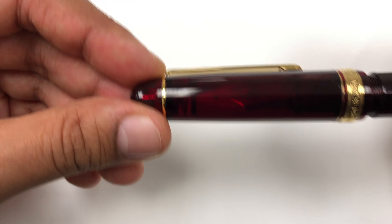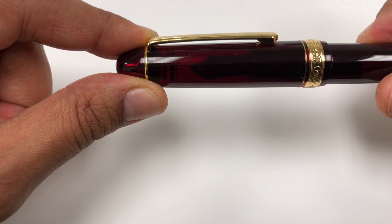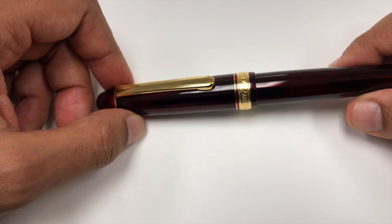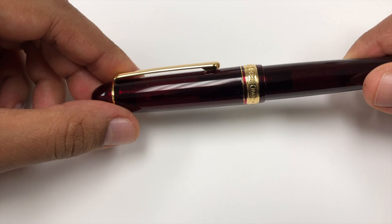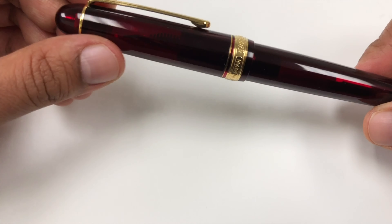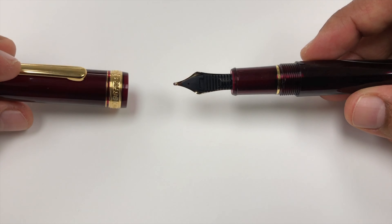Before we talk about the nib, I want to show you the slip and seal mechanism. If you see that spring in there, when you close the cap it gets depressed. This is Platinum's slip and seal mechanism, which is actually tested to keep your nib from drying out for two whole years. That's pretty crazy, and I can confirm that this is the case. Even the intro pens like the Preppy have them. It's just a really great mechanism, especially if you're someone who doesn't write your pens dry very quickly.